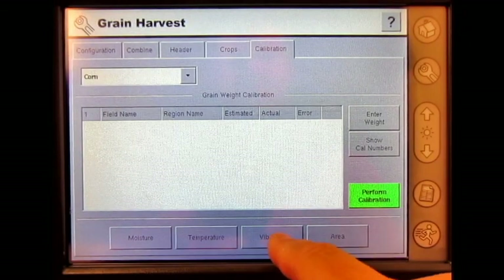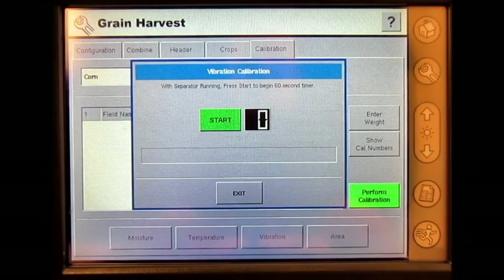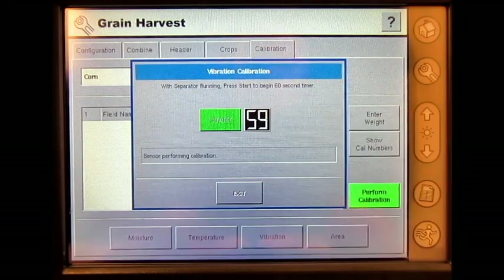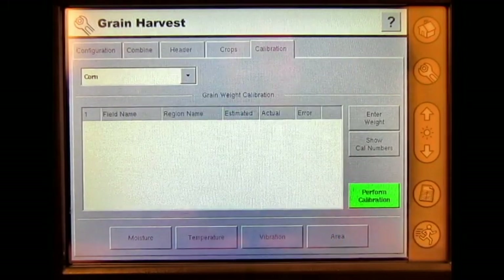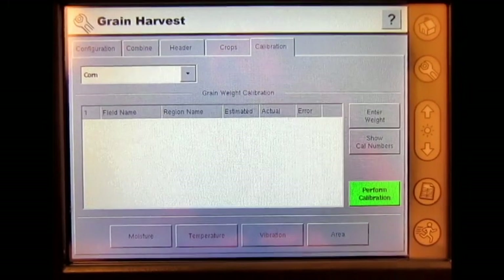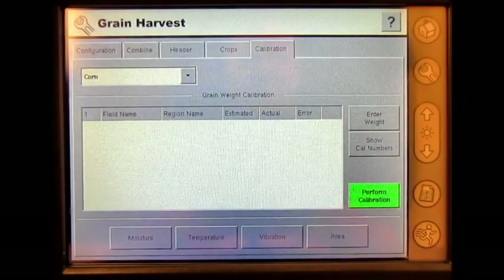Here we can press vibration. With the separator running, press start to begin the 60-second timer. I'm going to turn our separator on and then press start. The sensor is performing calibration and will count down to zero. Press exit and you have now performed a vibration calibration utilizing an AgLeader yield monitor on the InSite display.